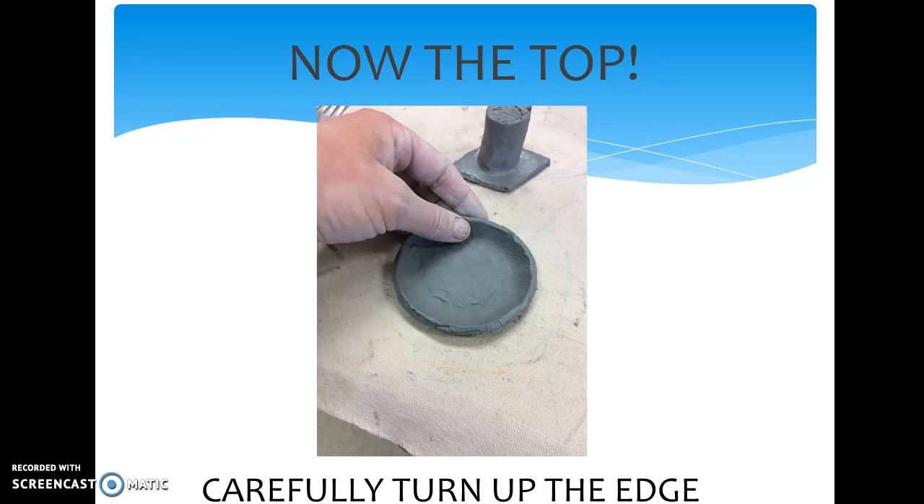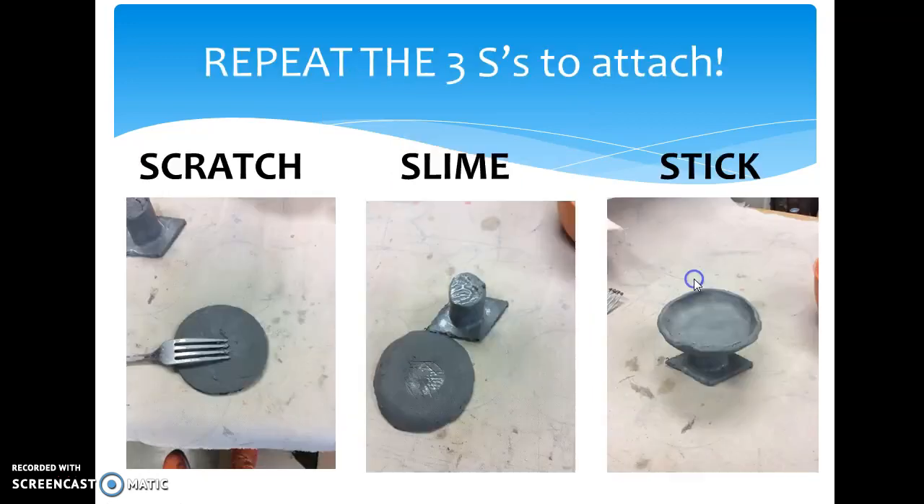Before we can scratch the top, we have to carefully turn up those edges on that circle — so that's what you're going to be doing next. Carefully turn up those edges; we are creating a bowl for the top of our birdbath. This bowl is going to contain the glass marbles that we melt inside that make our water for our birdbath. And if those edges are not turned up, when those glass marbles melt, they will just run right out. Very important.